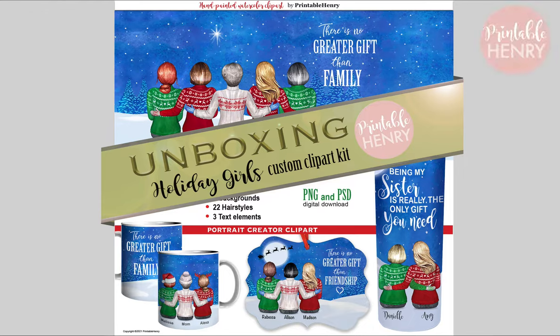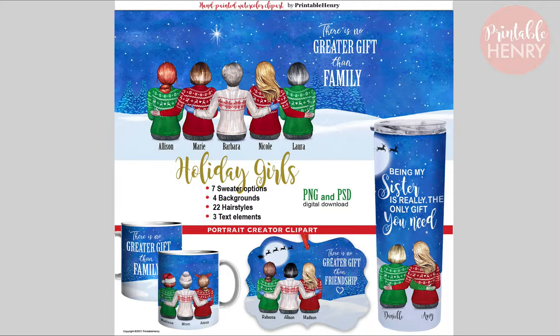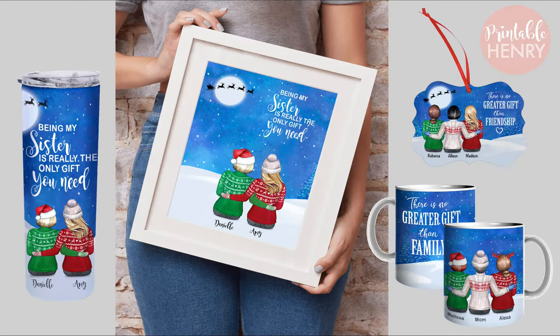There are about 51 images in this kit. It comes with individual PNG images as well as a Photoshop document. You can use these images to create custom portraits for prints, tumblers, mugs, ornaments, and all sorts of things.